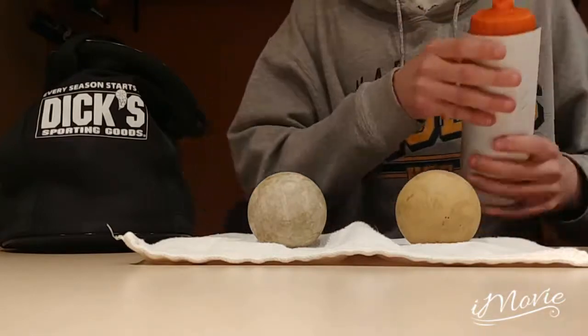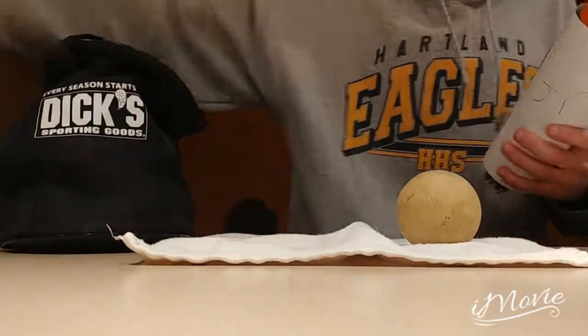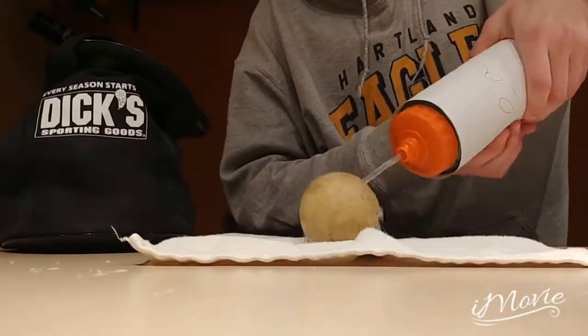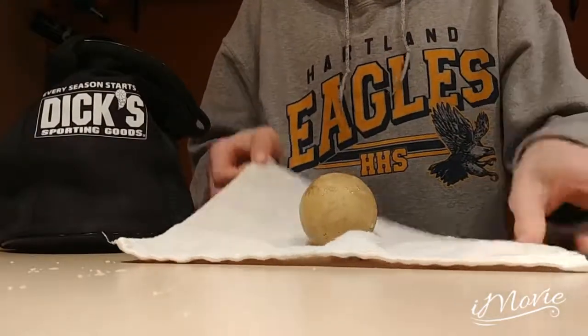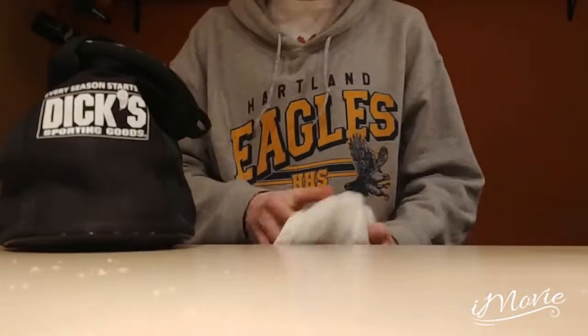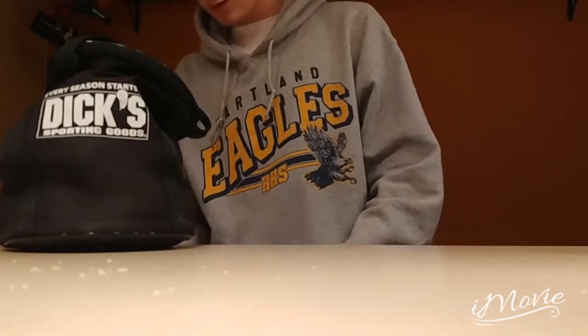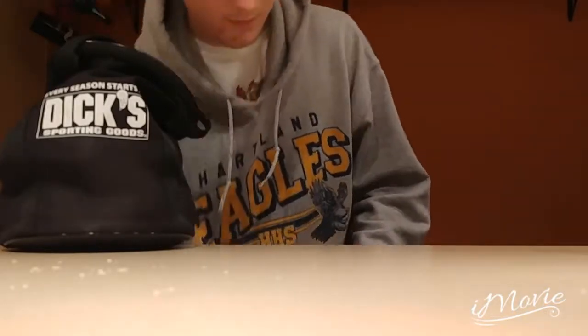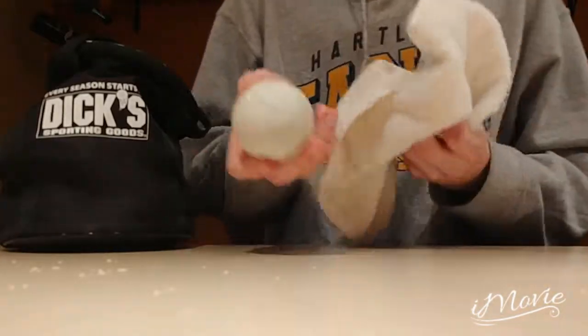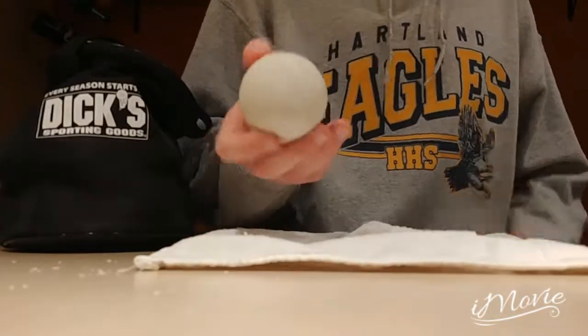Here's an example. All you do is take the Grease Be Gone, spray your ball just once, give it a nice wash with a washcloth, and then your ball is back to its original state and ready to use again.